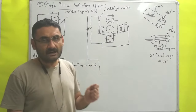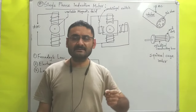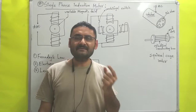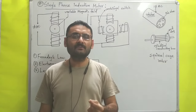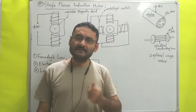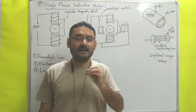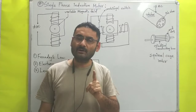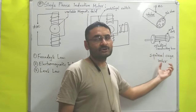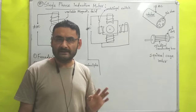Before starting the construction, let me state the two basic differences between single phase and three phase induction motor. The first difference is that single phase induction motor has a very simple working principle — easy operation. The second difference is that in single phase induction motor, the rotor has no windings, because we use a squirrel cage rotor which has only cylindrical conducting bars.